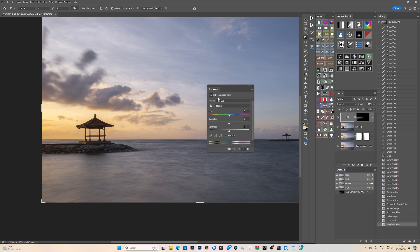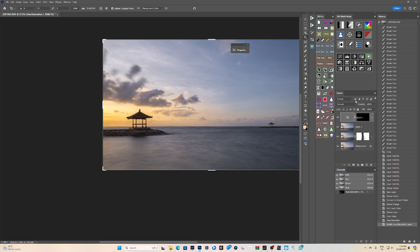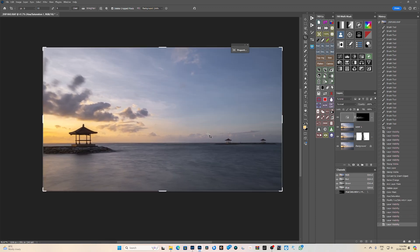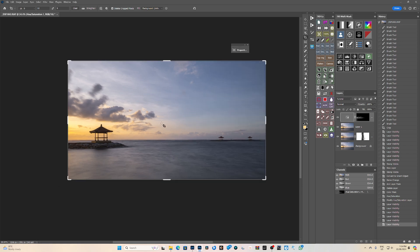Put that out on a Hue/Saturation layer. Push the saturation up and see what it does — it's just hitting the luminance on that mask. That looks good. Let's turn that on and off — it's good. The sky is still a bit bright for me.